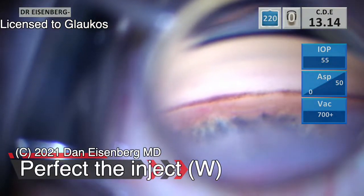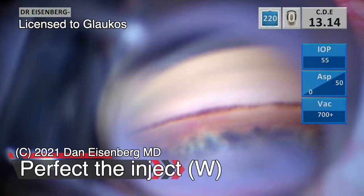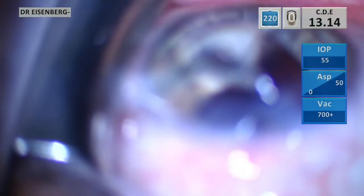Welcome to this Glaucos edition of the iStent Inject W MicroStent. I wanted to highlight a couple features that I find really useful.